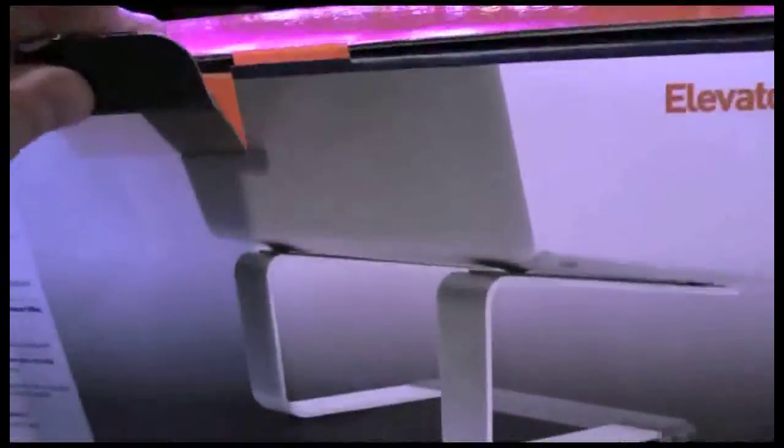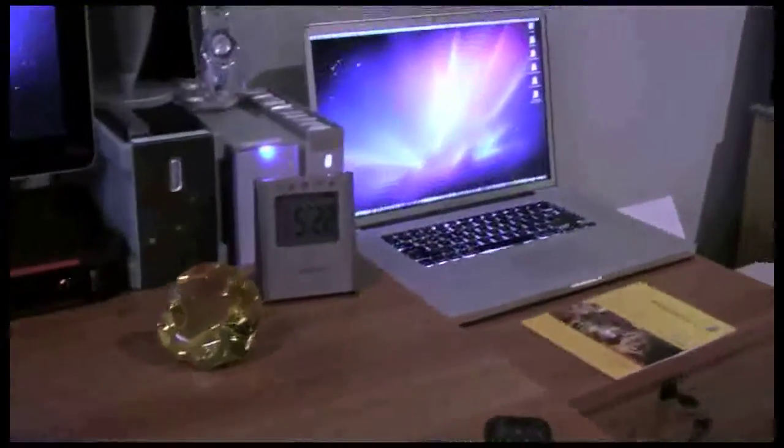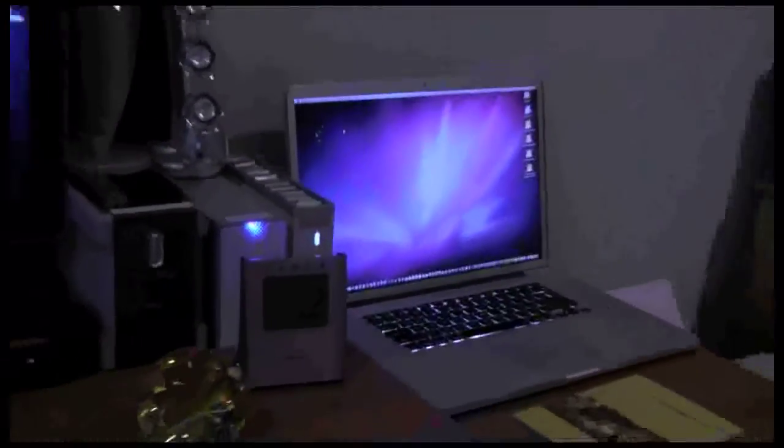As you can see there, it's basically just a stand. For those of you who have noticed, my MacBook Pro is now over here, so I need a stand to keep it higher.